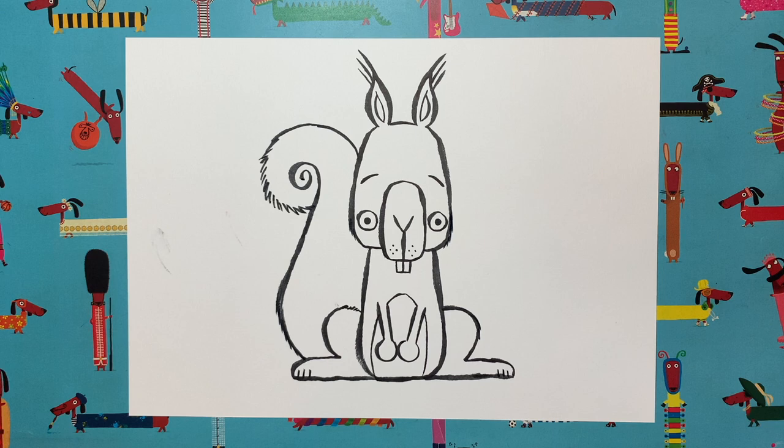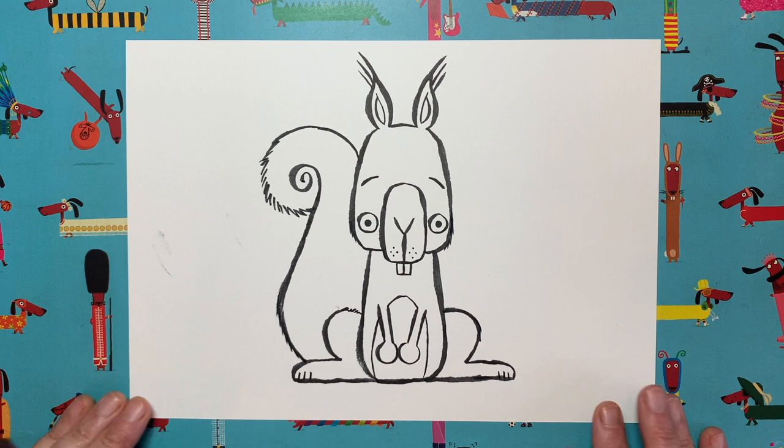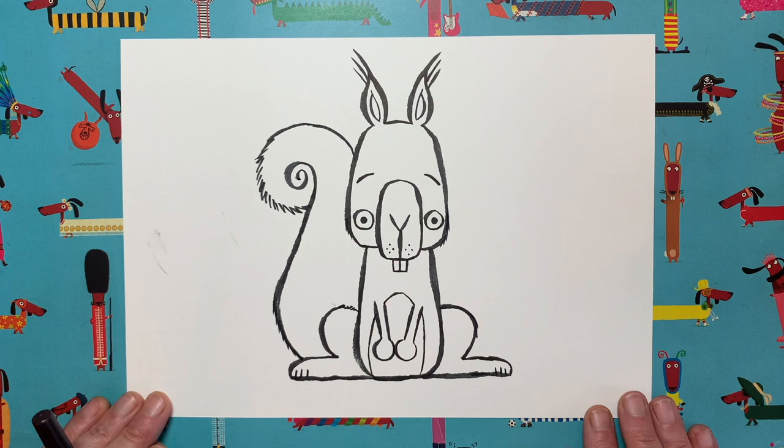Smudge alert — how have I done that? Oh, there's the culprit. Silly Rob, not to worry. As I say, these little mistakes make it look like a hand-drawn picture, which I really like. So there we go — that is our squirrel outline.